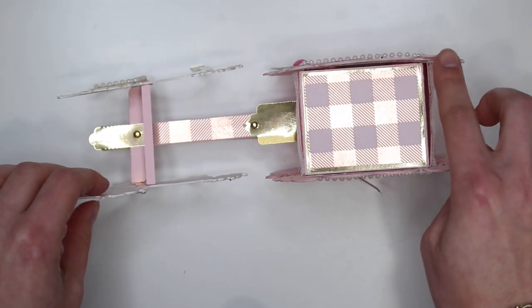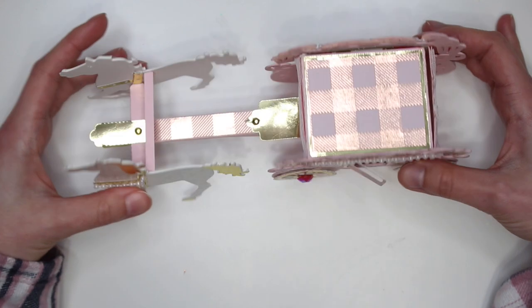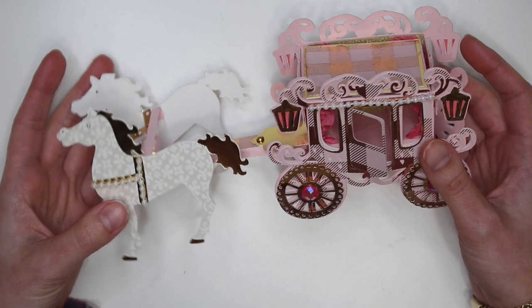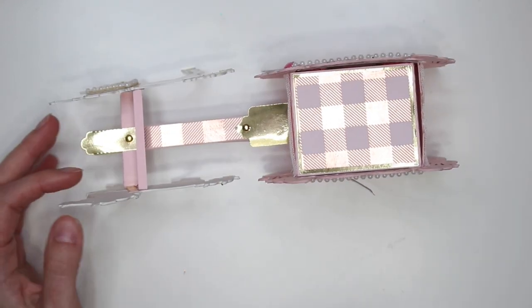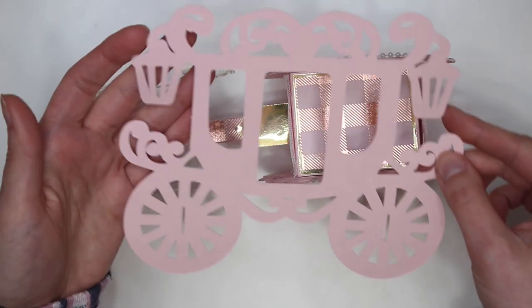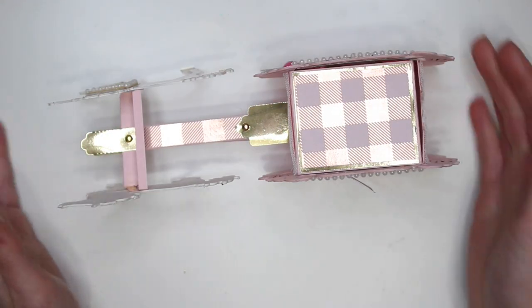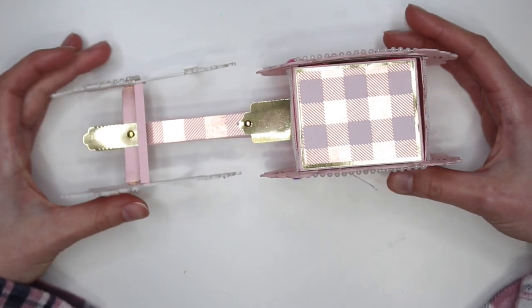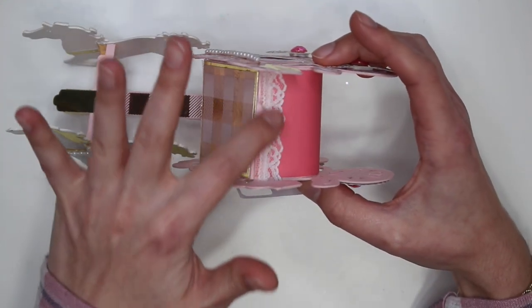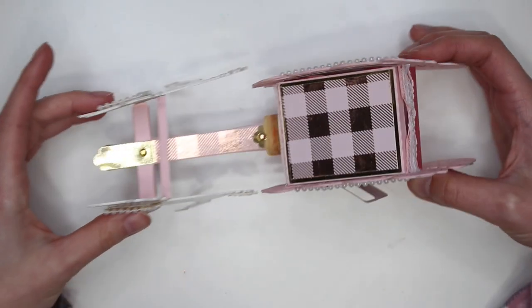This carriage was a little expensive — it was like $8 and something from Etsy because it wasn't from the Silhouette Design Store, so it wasn't like the regular $2 price tag. But I do love it so so so much. The first one I cut out I also didn't realize how big it was, and if I had the space for it I would have totally done it, but I just don't have the space. I also added this little lace trim here on the outsides just to add a little bit more decoration.